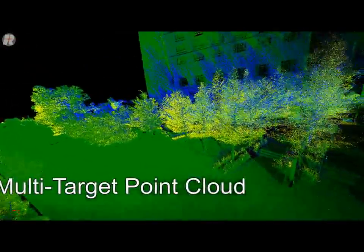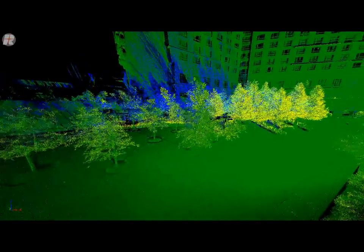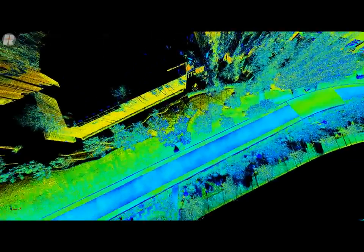What we're seeing now is the power of the multi-target single return. The yellow first return is quite evident, and as you look at the building, you'll see the blue last return — this allows us to penetrate the vegetation to see the facades and make sure that we cover them completely.